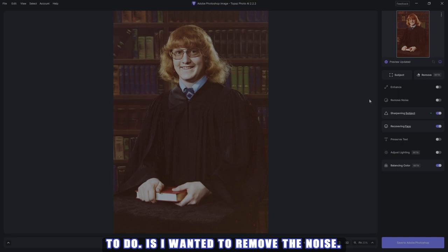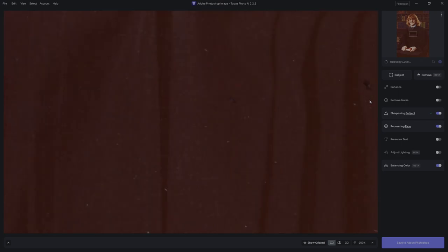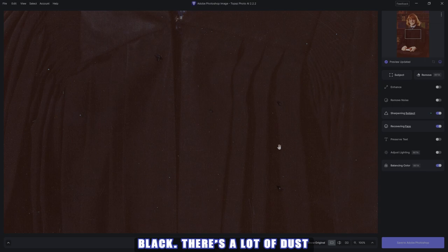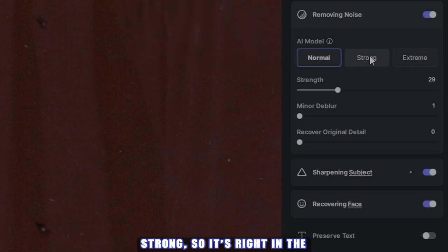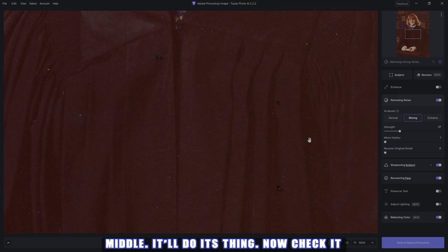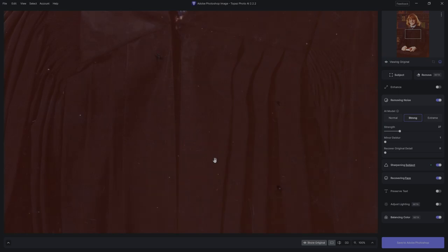Now I wanted to remove the noise. Let me zoom in — it'll redraw again. As you can see the robe is nice and black, there's a lot of dust and scratches which I'll take care of in Photoshop, but there's a lot of color noise that we need to get rid of. So let's hit remove noise — I always like to put it on strong. Now check it out: the robe's cloth looks great, nice and smooth. Before, after.